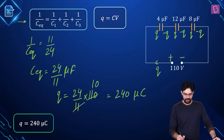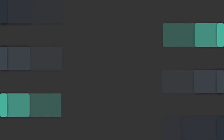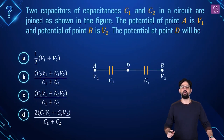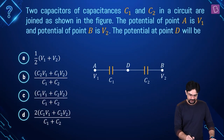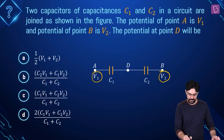As simple as that. The charge stored by each capacitor is 240 microcoulomb, and option C is right. Now in the next problem, two capacitors of capacitance C1 and C2 are connected in series. The potential at point A is given as V1 and the potential at point B is given as V2. You simply have to find out what is the potential at point D.